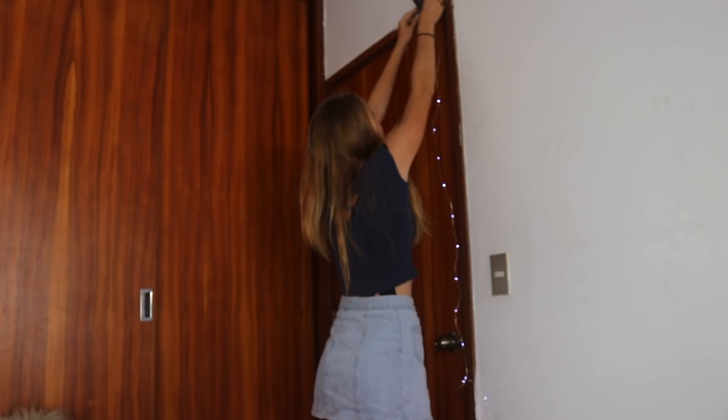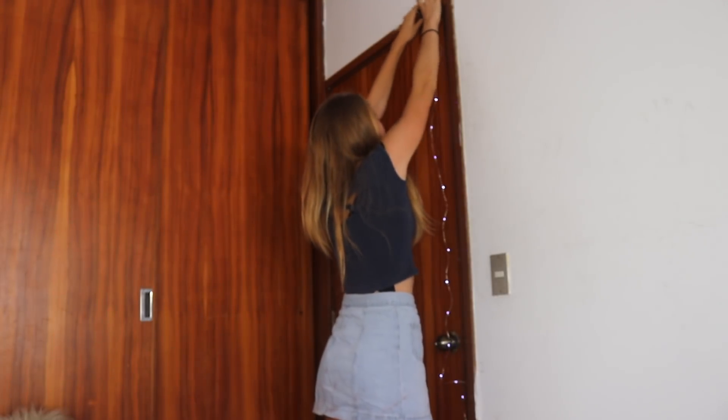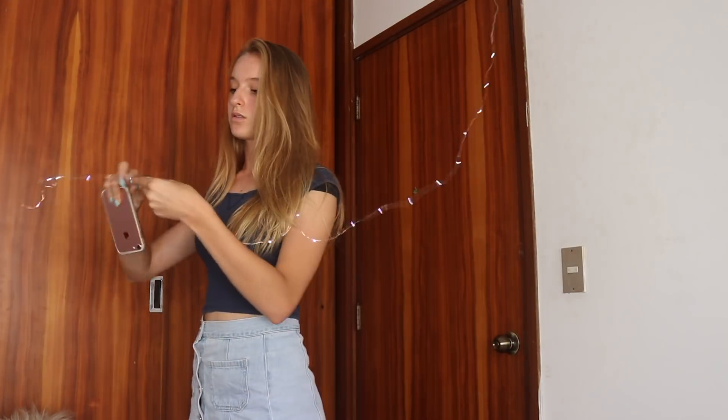After that you're just going to want to cut a piece of tape and paste it onto the battery part of your lights, and then you're going to want to put that on your wall. So now I am just taping these lights onto the wall and I'm doing it in a vertical line.